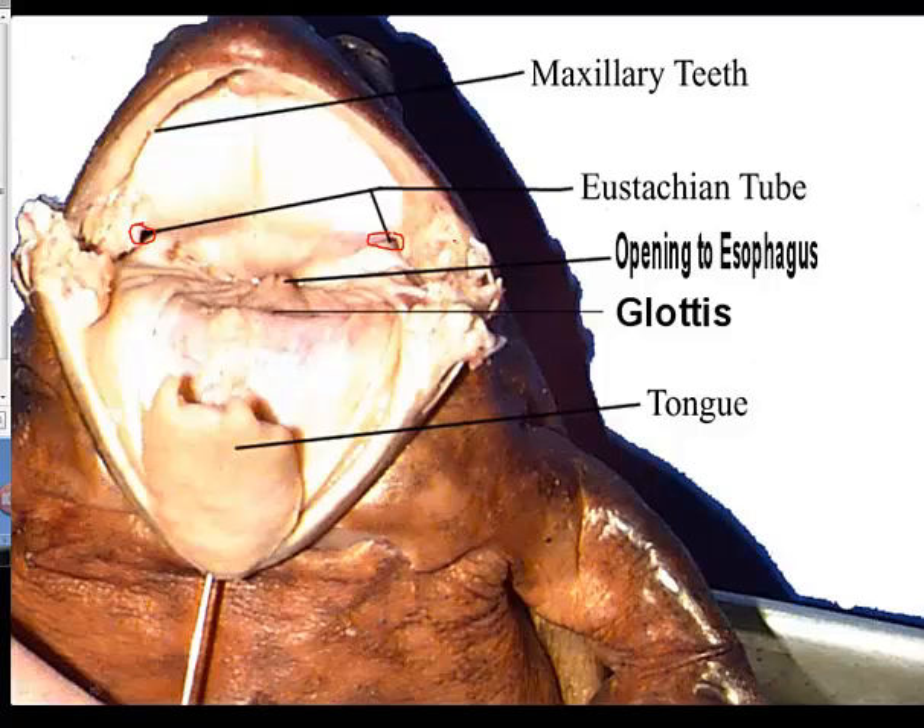The next thing we're going to look at is the maxillary teeth. The maxillary teeth run along the inside part of the jaw right up here. You're not going to be able to see them very well, but you will be able to feel them. We can see the openings for the internal nares, and right along the internal nares — maybe just slightly behind them — are going to be two other teeth on the roof of the mouth called the vomerine teeth. V-O-M-E-R-I-N-E — the vomerine teeth.